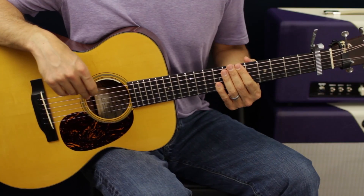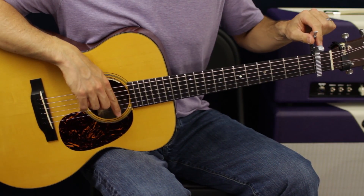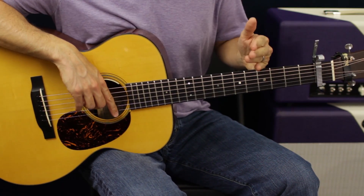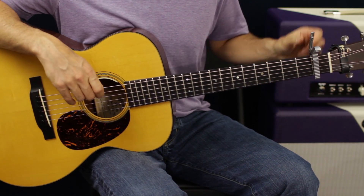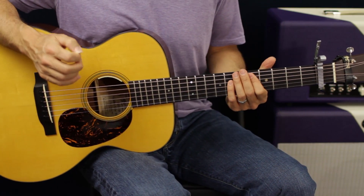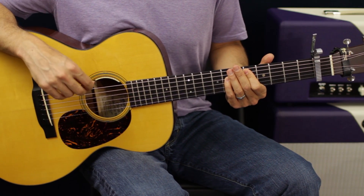Let's zoom in for a closer look. Remember: capo on the first fret. I'm going to refer to everything as if it were open position, so if I say E, I know it's not technically an E because of the capo, but it just makes it easier. Here we go — I'm going to play the intro and then explain how to do it.